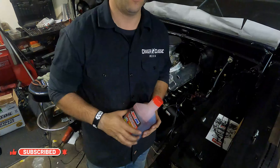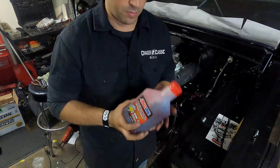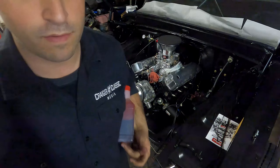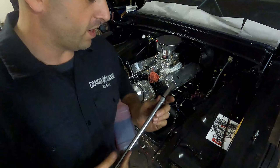I'm going to add the oil and then prime the engine to make sure oil gets everywhere it needs to go. If you guys watch the channel much, you saw that I primed it a long time ago after installing components like the lifters and the rockers, to make sure oil got everywhere — and it did. So I'm going to test it again.